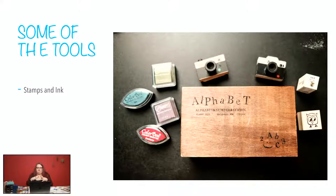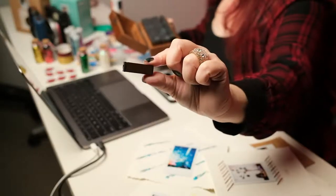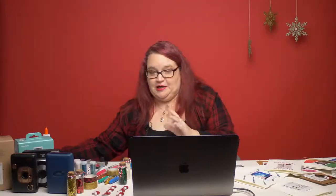Here's a bigger selection of stamps. I did bring in a box that has alphabet stamps in both capitals and lowercase — just little individual stamps. You can see how small they are, but there's a whole box of them.